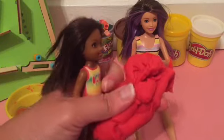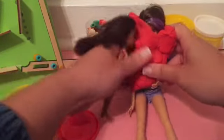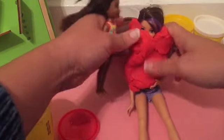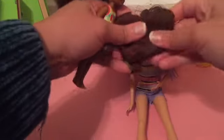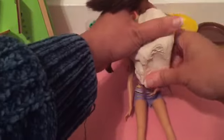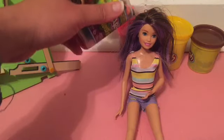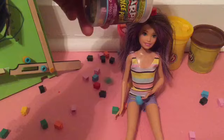Now I'm gonna cover Skipper in red play-doh! Sticking it all over you, Skipper! You're not peeking through, Skipper! He-he! Now I'm covering Skipper in brown play-doh, all over! Now you can't see Skipper! White play-doh, all over you Skipper! I'm gonna pour legos all over Skipper!